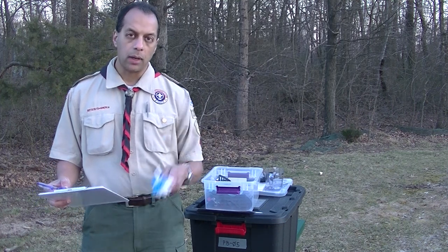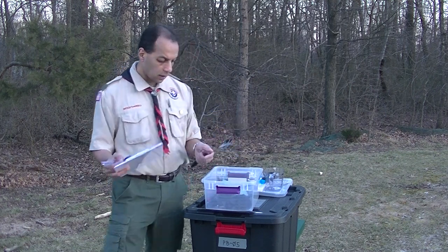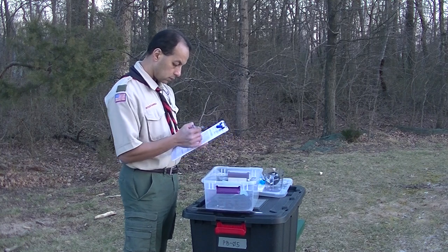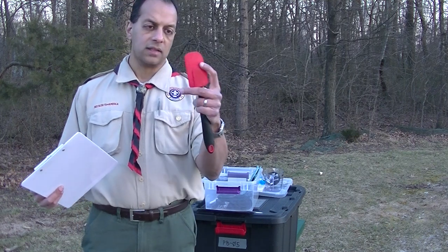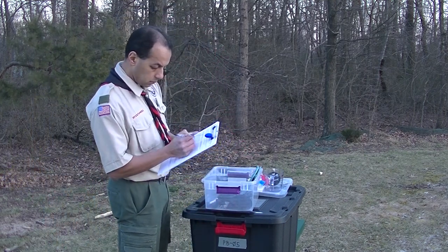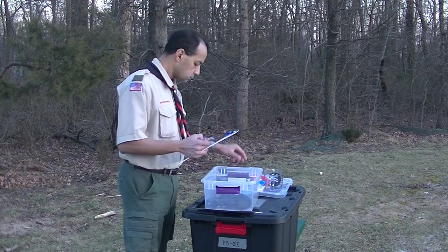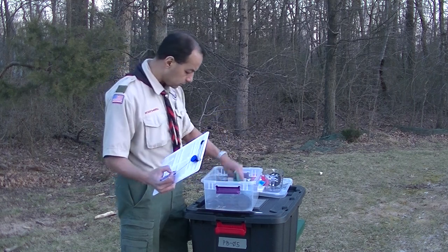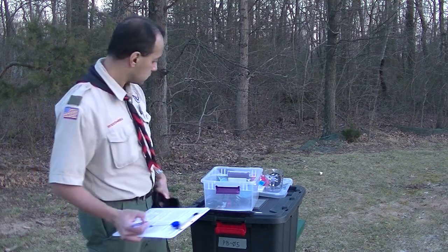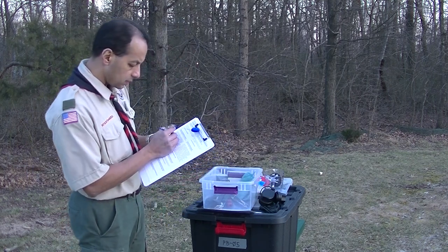Scrub brush — this is what a scrub brush looks like. Slotted cooking spoon — the difference from a regular spoon is it's got slots in it. Spatula — it's a flexible material that holds up in the heat; it could be red, black, or a number of different colors. Cooking fork — here's a cooking fork. Now there are two measuring sets: one measures fractions of cups, and the other measures fractions of spoons. I have both of those and I'm going to check those off.